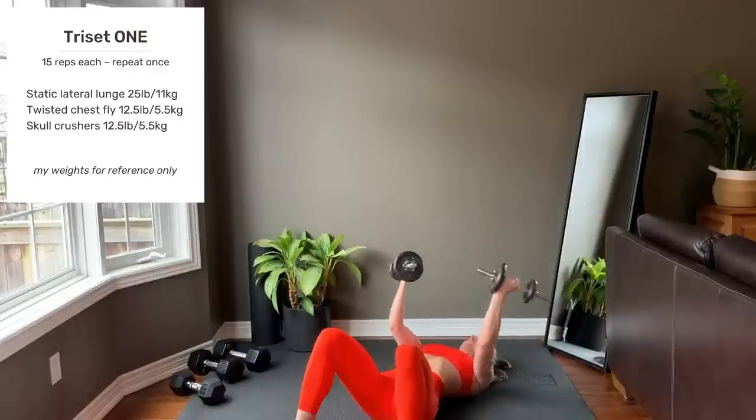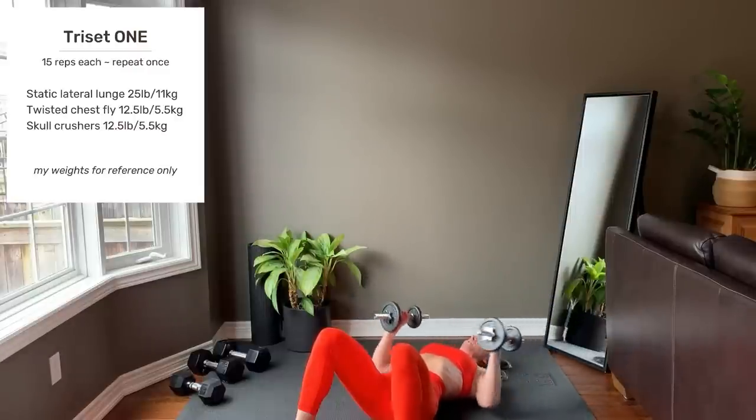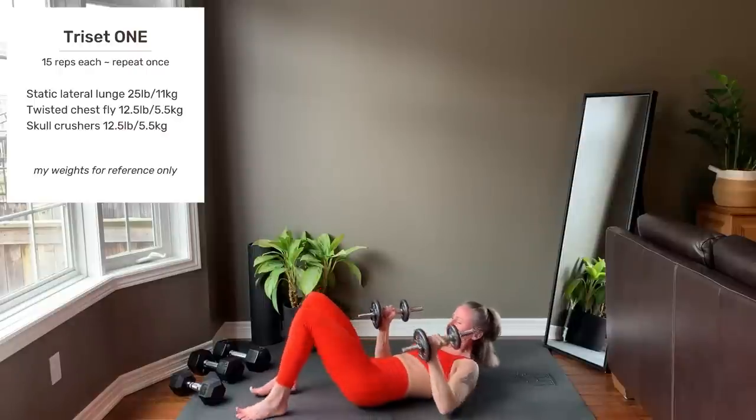Last rep. Setting up for skull crushers.